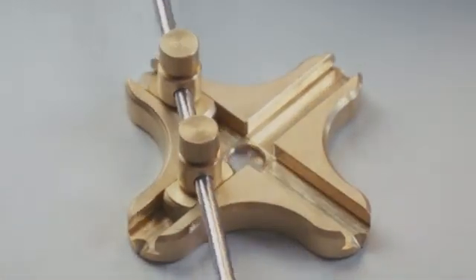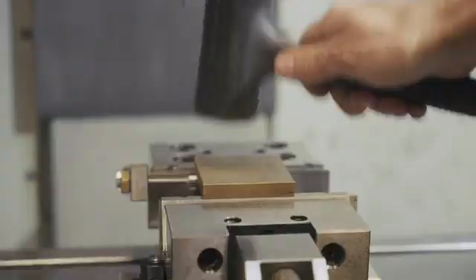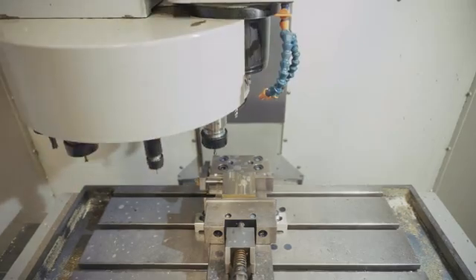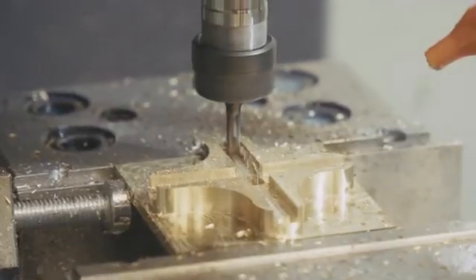Ellipso is machined from solid brass, making it look and feel amazing. The brass has self-lubricating properties, making the movement extra smooth.